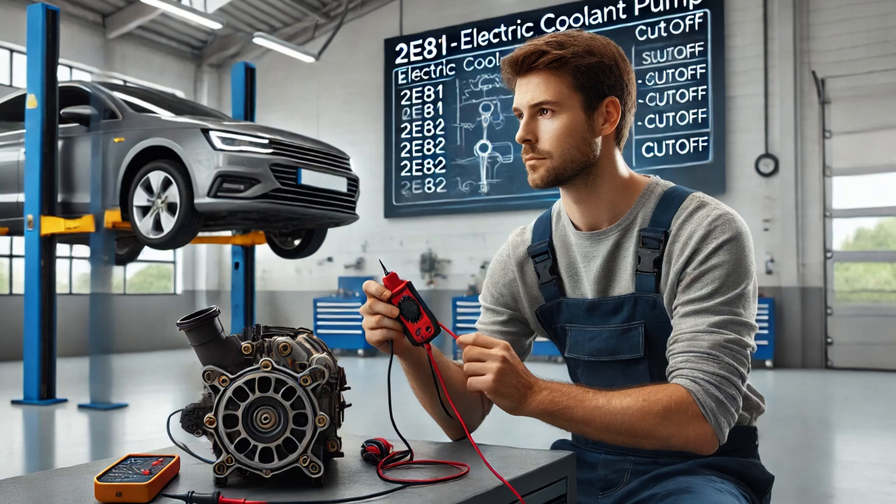With the key on and the engine off, I used a multimeter to check for the presence of voltage and ground at the engine water pump connector. Both were present, indicating that the pump was receiving power and ground properly.